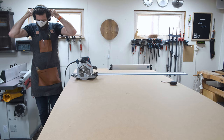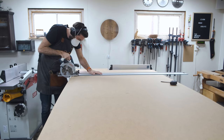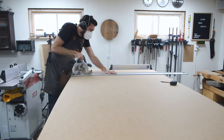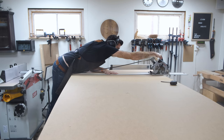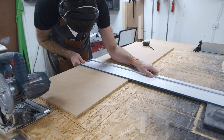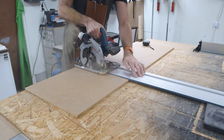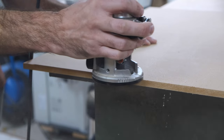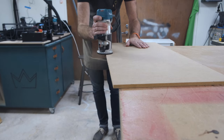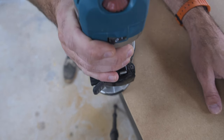Let's start by cutting up some MDF. Because I'm a complete idiot, I rounded over all the edges of the MDF, and that's going to create a weird gap between the top piece and the side piece. But success is a poor teacher, right? So now it's just on to the drawers.